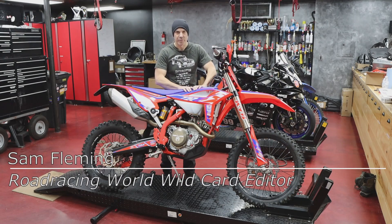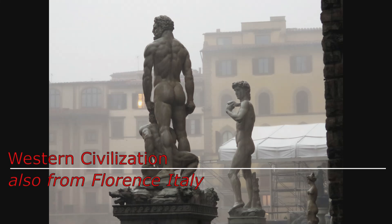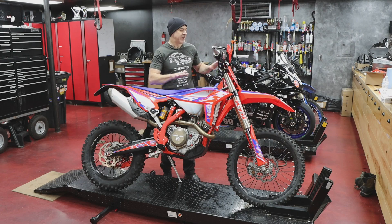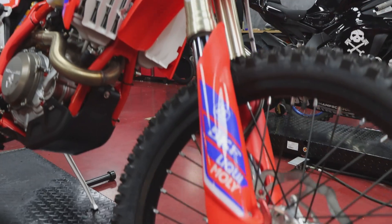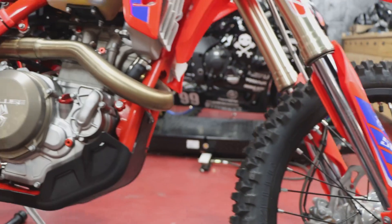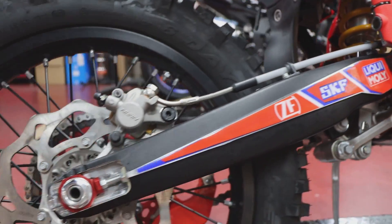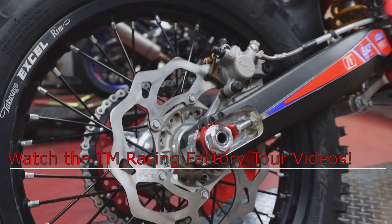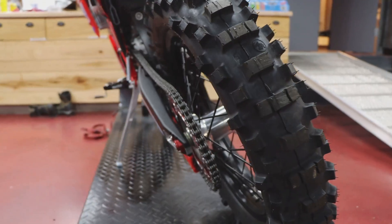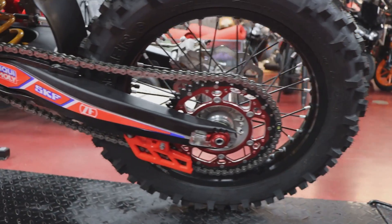Beta is a historic motorcycle manufacturer based in Florence, Italy, and I'd ordered this 350 to turn into a sprint enduro bike. After I'd ordered it, I went to Pesaro, which is a few hours from Florence, and I went to the TM factory and saw how the TMs were built. My Beta hadn't shown up yet, so I went off and bought a TM300. I love the TM300, but I decided I really needed to try out this Beta 350, especially since I had it sitting in the garage.